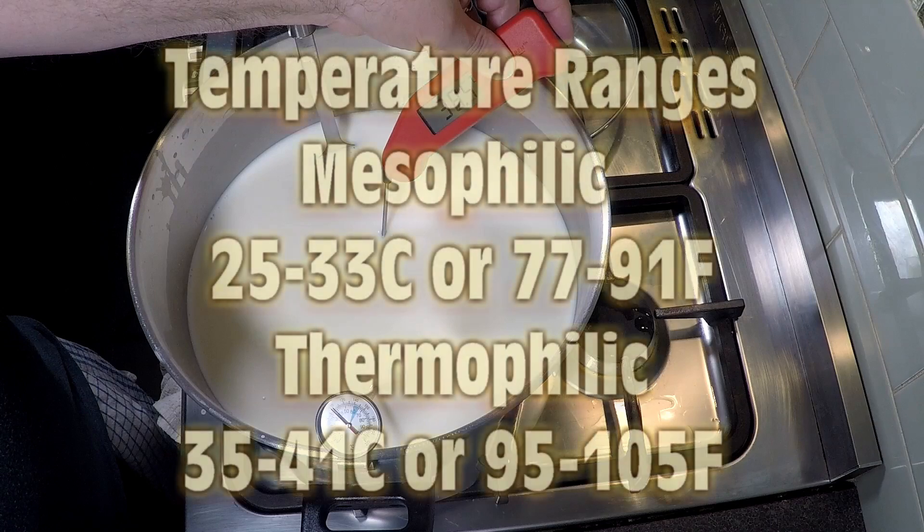Now onto temperature ranges of the two types of starter cultures. Mesophilic cultures have an activity range of 25 to 33°C, which is 77 to 91°F. Thermophilic cultures tend to have an activity range of 35 to 41°C, which is 95 to 105°F. Usually if temperatures go over that range, they die off.